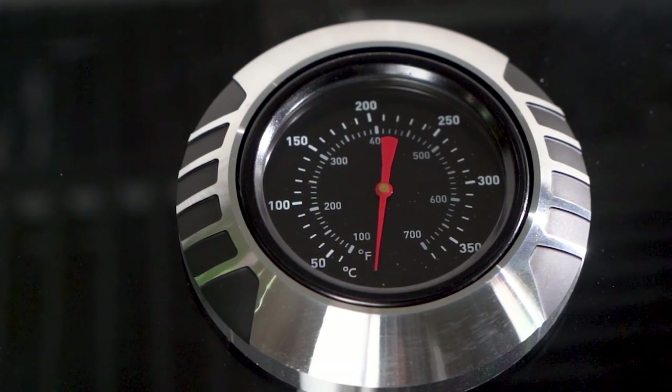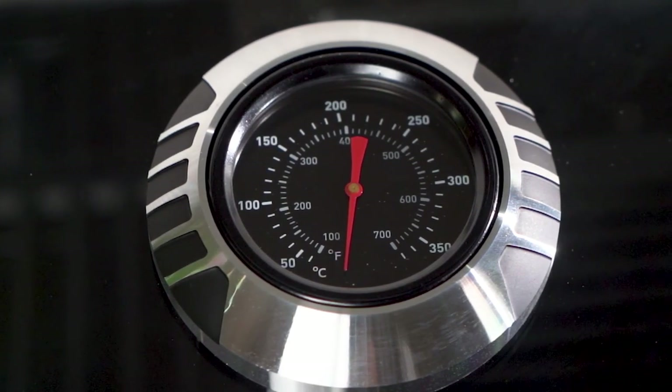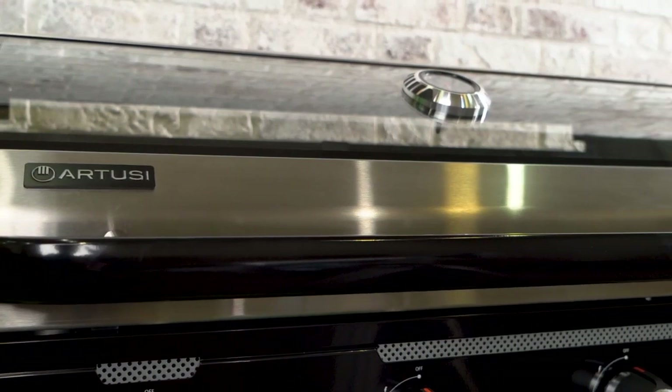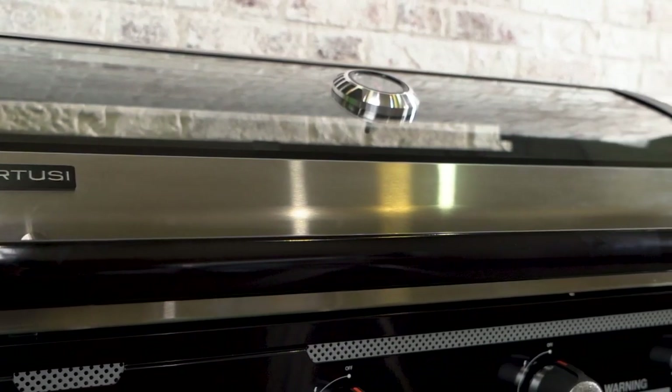The integrated temperature gauge provides precise control over your cooking, while the glass viewing panel on the barbecue lid allows you to monitor your food without lifting the lid.